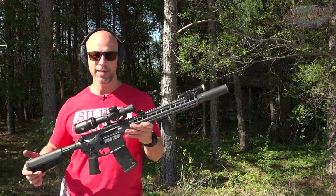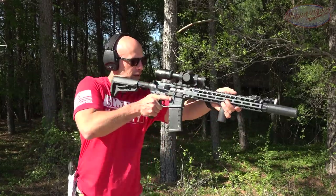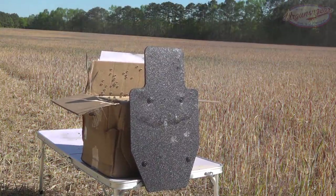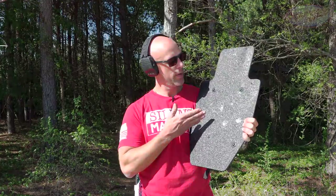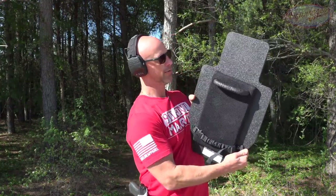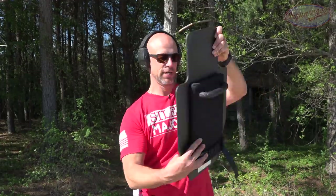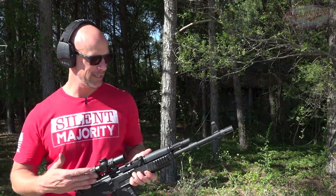Let's try some 855 and see if it'll actually stop that as claimed. My guess is it will — it's going to be going significantly slower. We've got some SS109, which is European 855 made to the same specs, coming out of my Radian 14.5. We had our impact and it did not go through at all. There is some separation where it's starting to come out in terms of spalling, same is true up here, but it stopped that 855 just fine.